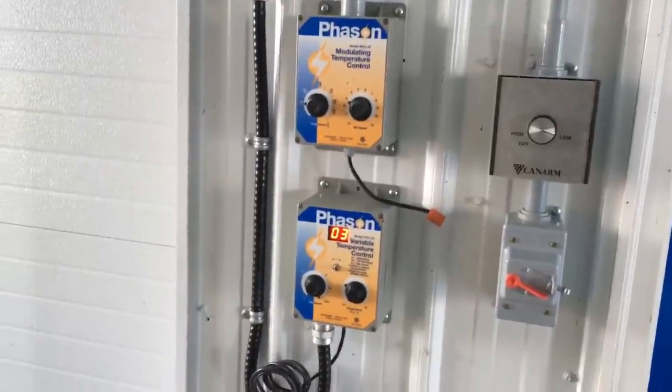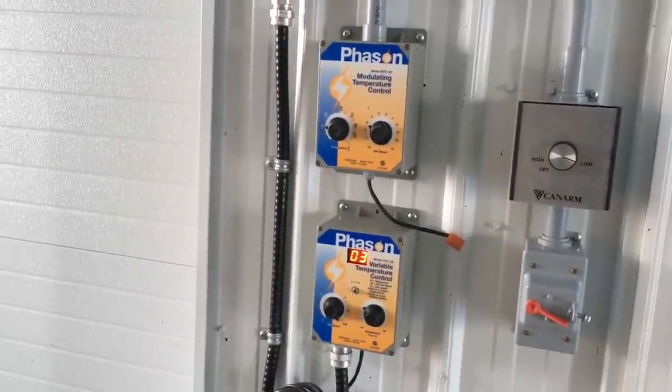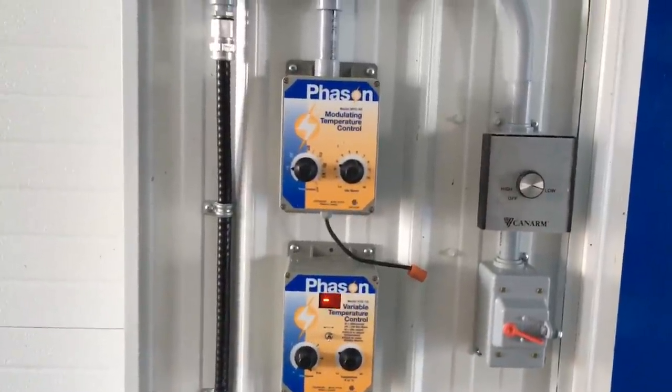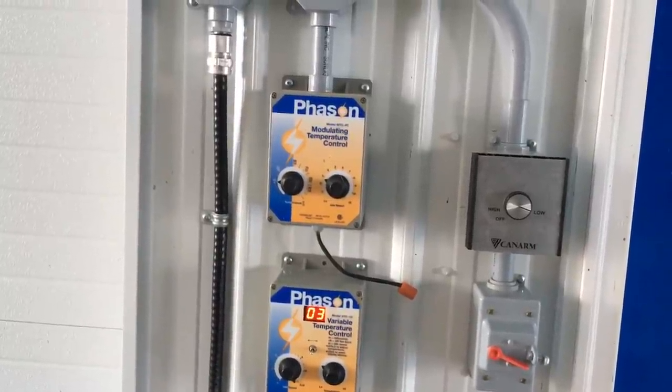The bottom fan is my secondary fan — it turns on at 8 degrees to help blast through some air flow. And the top is my continuous fan, which ramps up as the temperature increases, so I have it set up at 4 degrees.